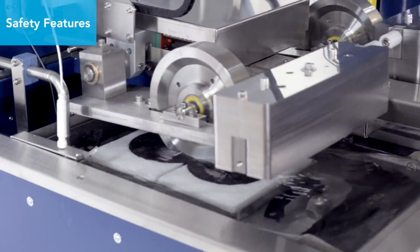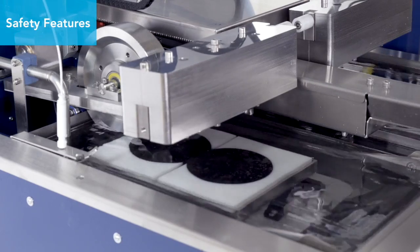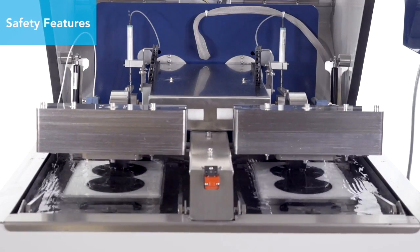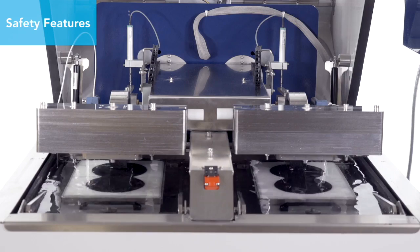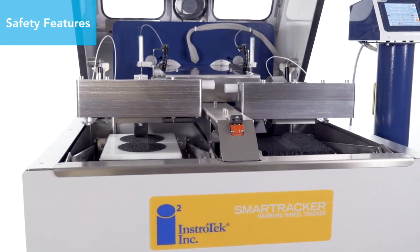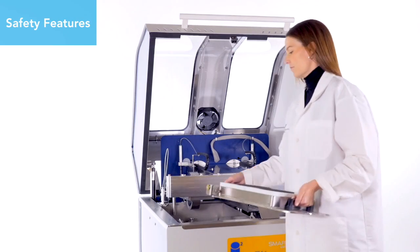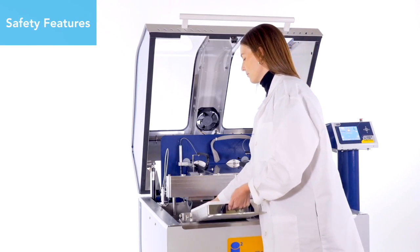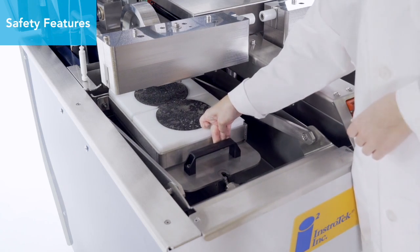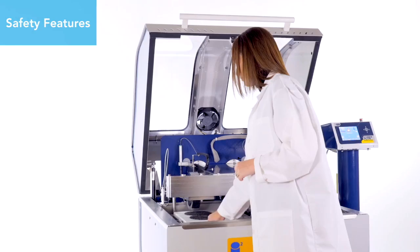Once the test is complete, the wheels automatically retract and park into the rest position without the use of cumbersome hoists, pneumatic mechanisms, or heavy lifting of wheel assemblies that may cause back injury. The SmartTracker molds can accommodate both gyratory specimens and asphalt slabs. The mold assemblies are designed to easily slide into place, lessening the awkward lifting and placement of sample molds, and reducing the possibility of back injury.